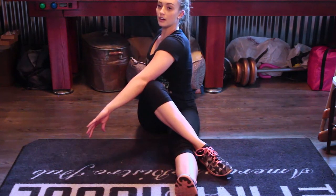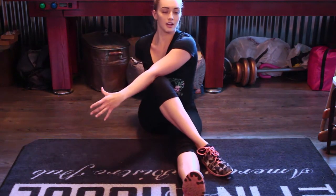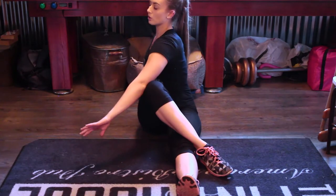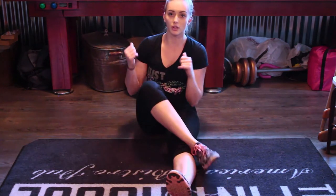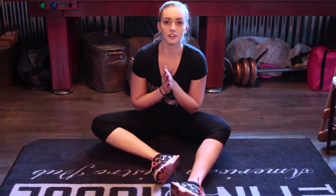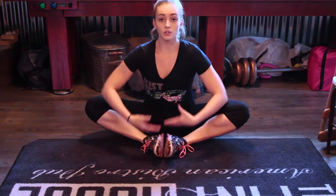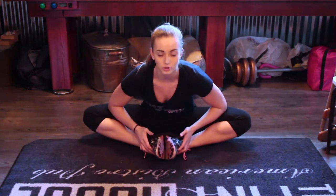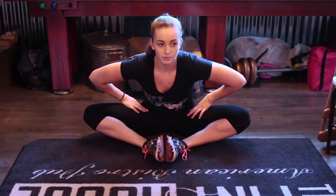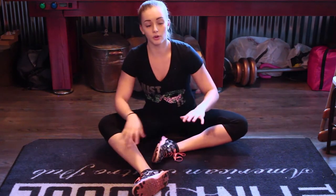Hold this one for about 30 seconds. When you breathe in, stay, and when you breathe out try to pull further, looking backwards. Keep pulling a little more with each exhale. After that, do the butterfly stretch — heels in towards you, push down on your knees. This is a really good stretch so you don't pull anything in your hips and inner hamstrings.